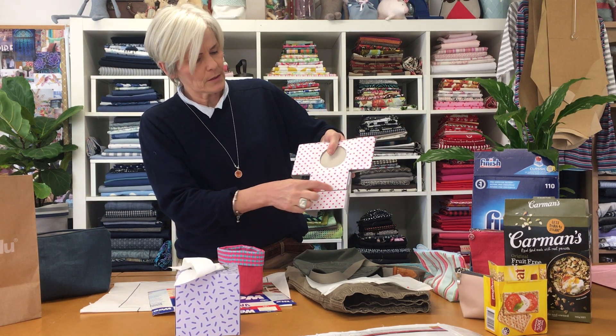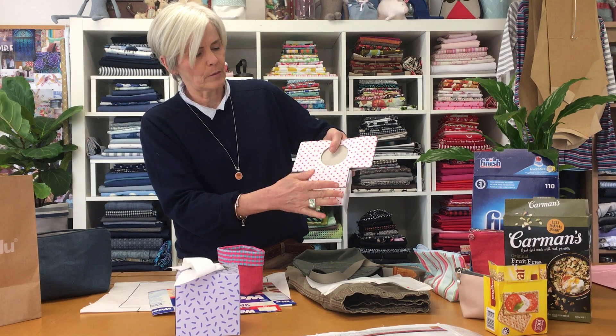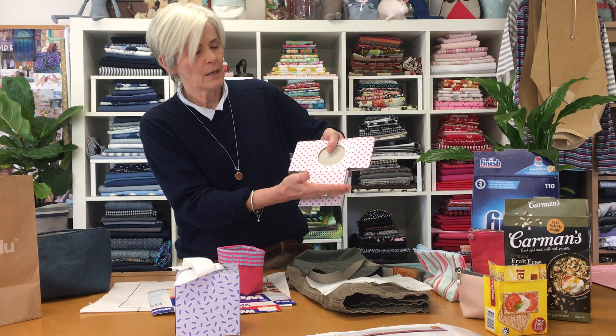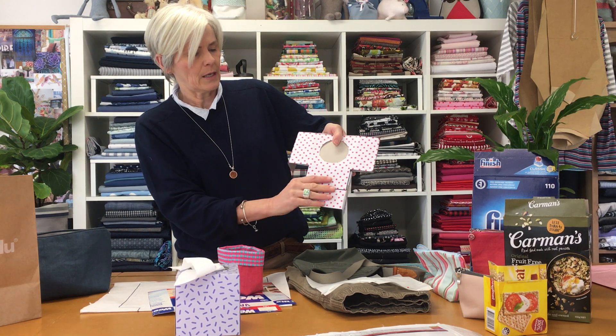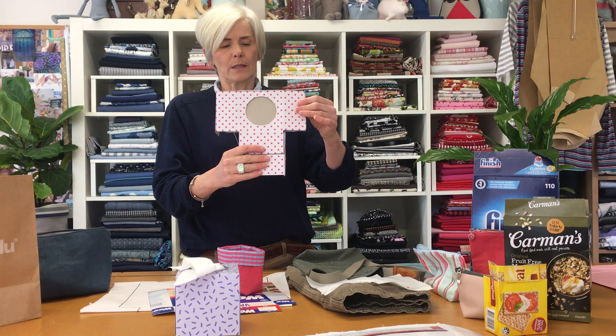On the bottom you just have to make sure that your measurement here is the same as your measurement here. Then you would add your seam allowances — one centimetre on the bottom if you are going to have a seam, one centimetre on the sides and in the corners — and then you've basically got your pattern.